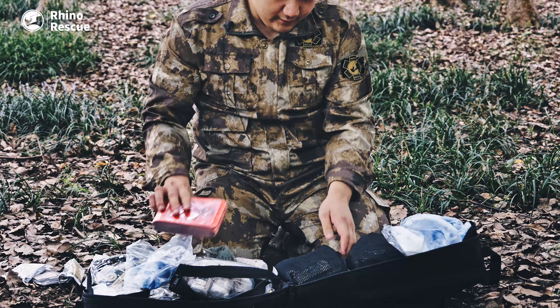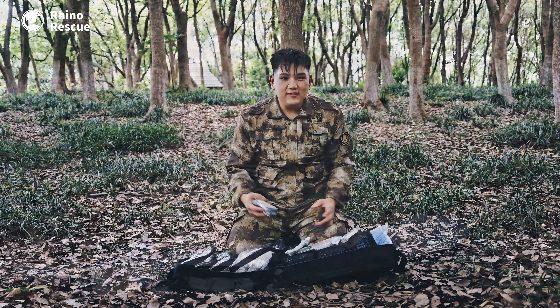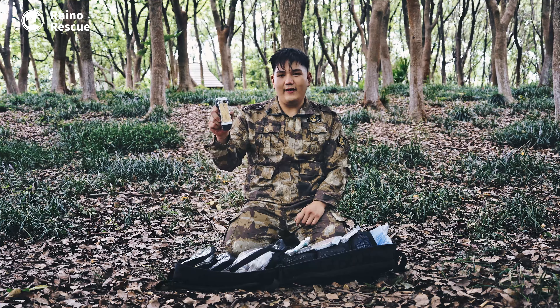Also included is a four-inch Israeli bandage, a 36-inch splint, and a combat cravat. That's all the items in our Rhino Rescue R9 first aid backpack. Thanks for watching — as always, always be prepared to save a life.